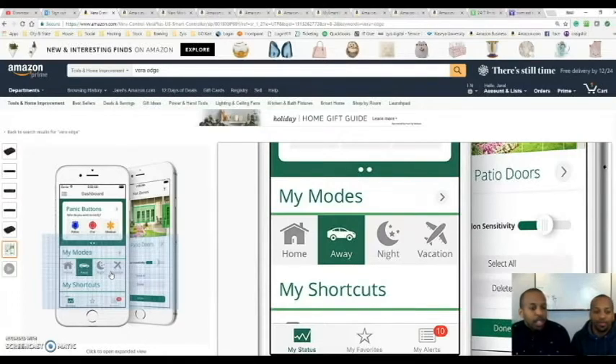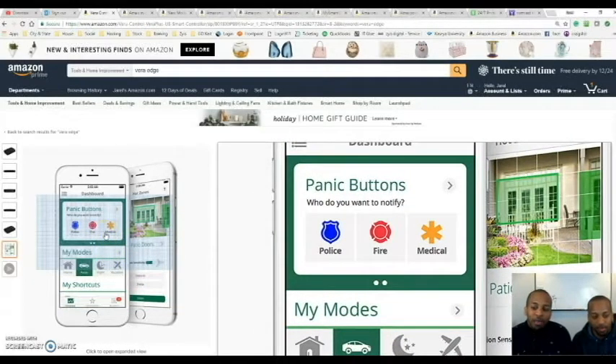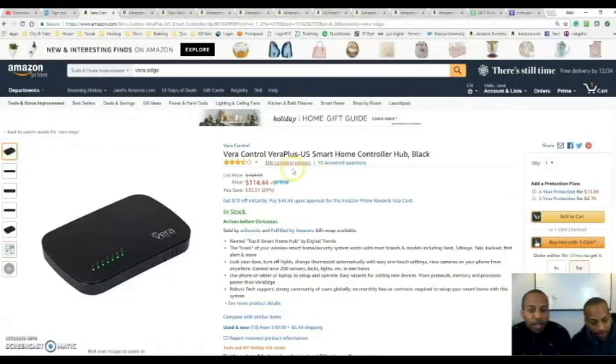Moving on, we're going to try to make this short but informative. We have the Vera controller here — this is one of the newest controllers. I'll show my old one versus the new one in the next video. One great thing about this controller is it can go over Ethernet or you can set it up for Wi-Fi, which is great if you want it in a central location. In a house around 2,000 square feet, having it at one end still reaches all devices, but in a larger house you'll want it right in the center.